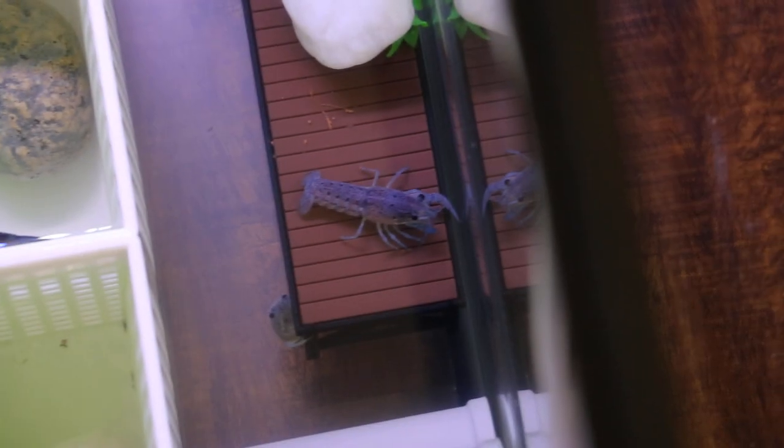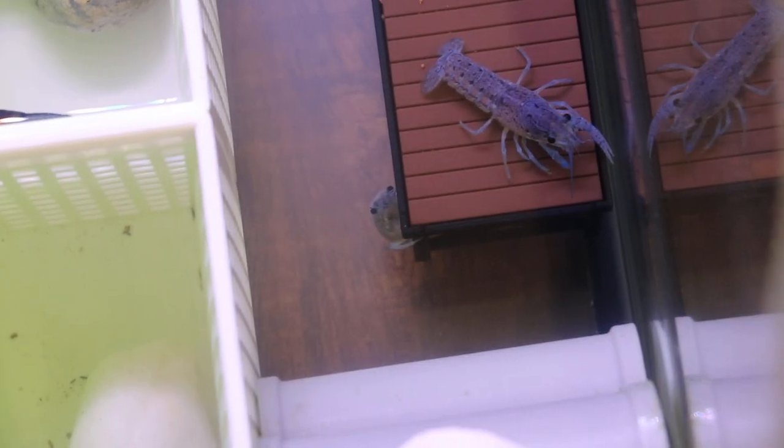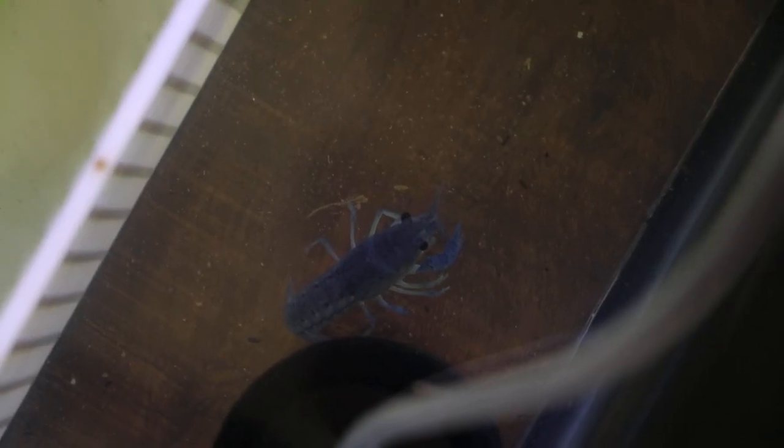For example, if you look at this guy, it's missing a claw — or maybe one is just smaller. And I think this one is missing both claws — super cute. This one right here, I'm not too sure why I have it in this section, but I think it's missing one of the claws as you can see.